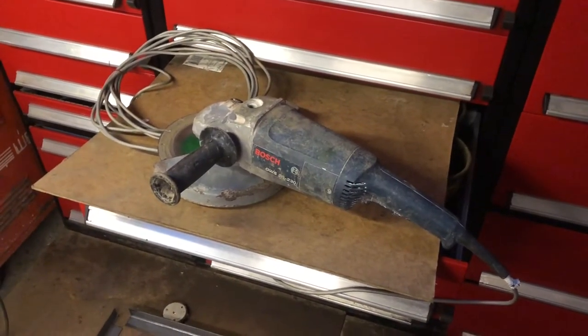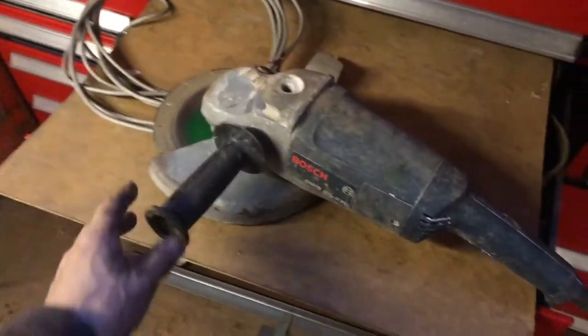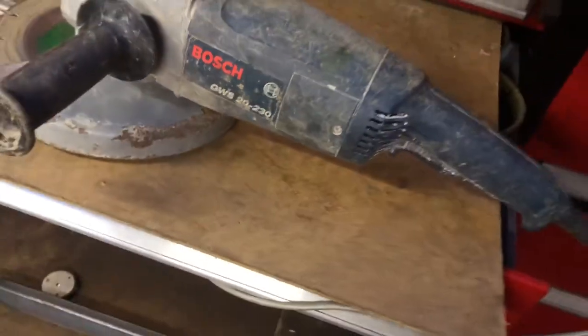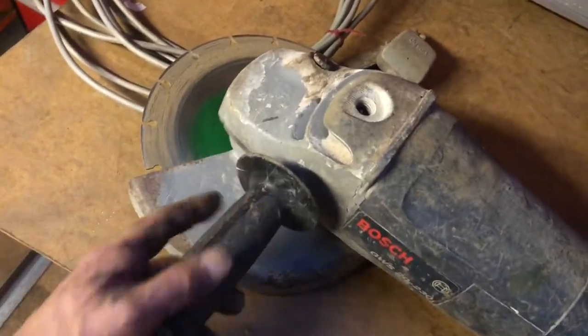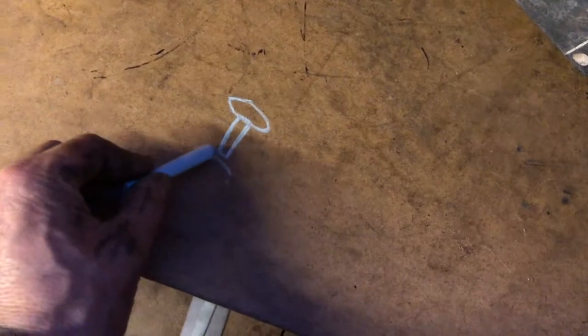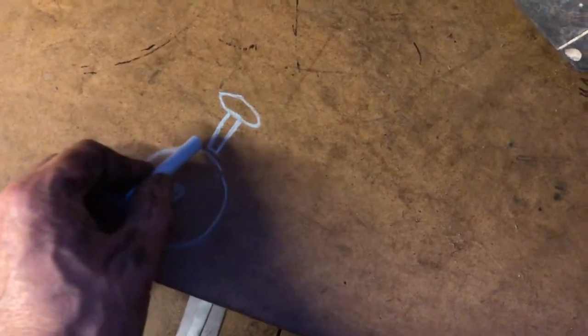I've brought my Bosch 9-inch angle grinder back into the workshop for a little maintenance. I went to use it today — this is the GWS 20-230 — and went to change the diamond disc, but the button won't interlock with the drive. There's a pin that comes in on the button and goes into the drive, and there are a couple of slots in there so the pin locks into the slot. That's not happening.